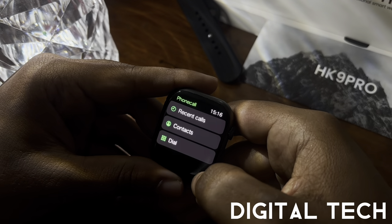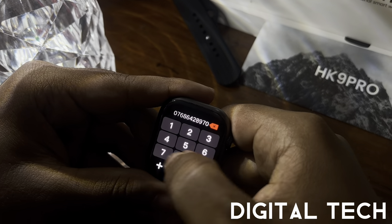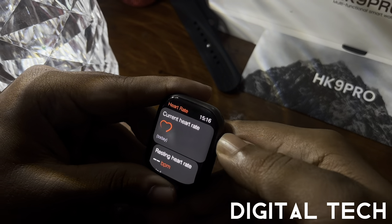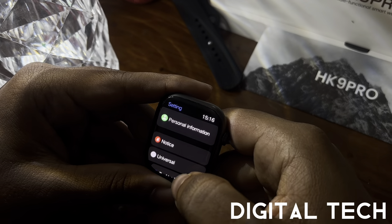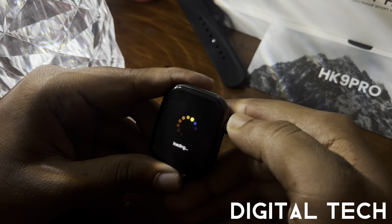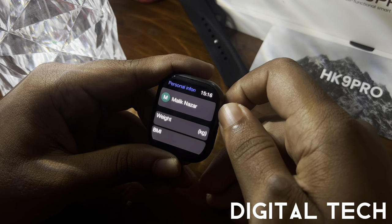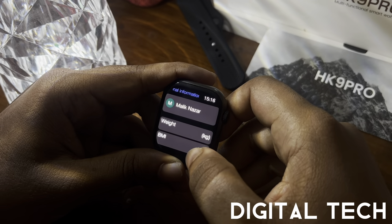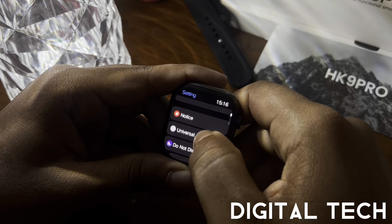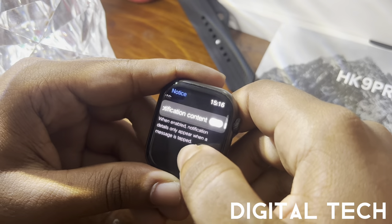In the dial pad section, you can see recent calls, contacts, and a dial pad. In settings, under Personal Information, your body mass index and other personal data are recorded. Once connected to your mobile phone, your name, weight in kilos, and BMI are shown. Under Notifications, there's a red dot alert notification prompt for SMS and other alerts.